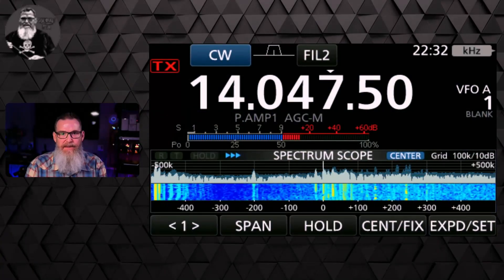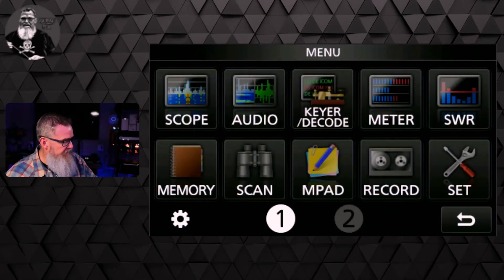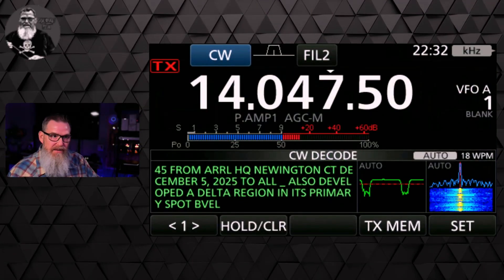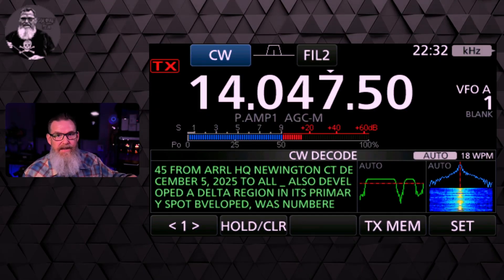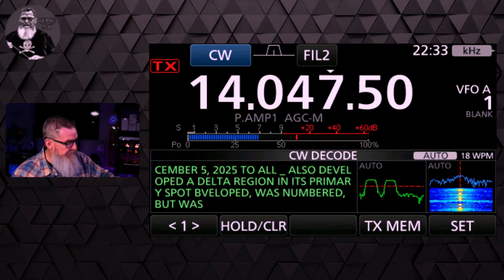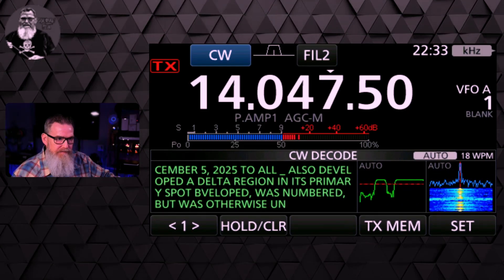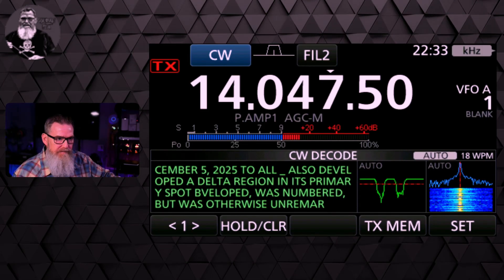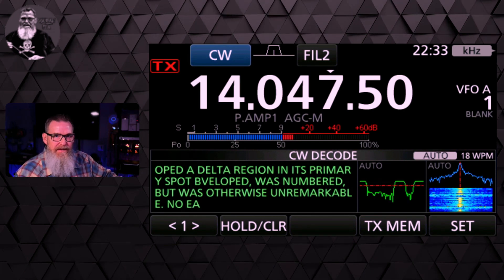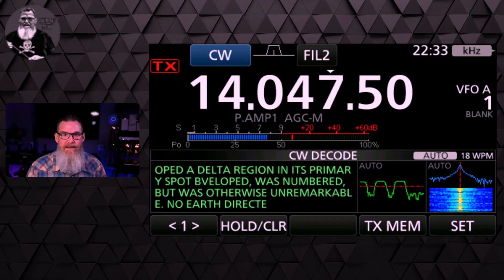One of the last features I wanted to highlight is the integrated CW decoder. If you go to Menu > Decode > CW Decode, you can decode CW messages right on the radio — no external software needed, it's all built in. That's really neat, and I'm looking forward to it as I'm going through the process of learning CW.